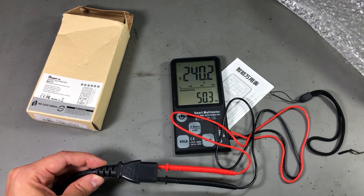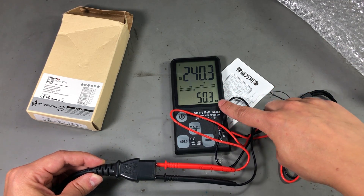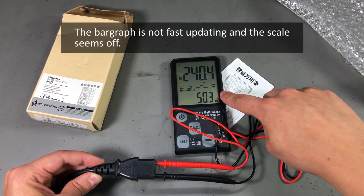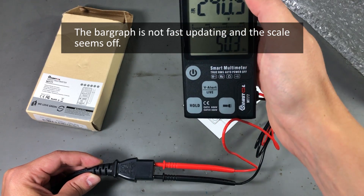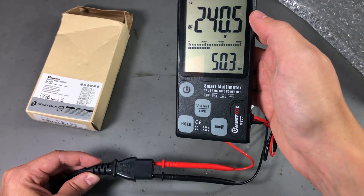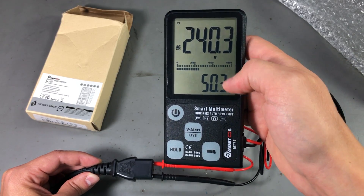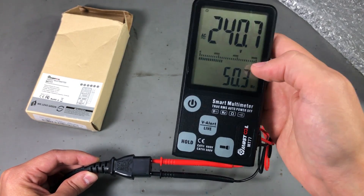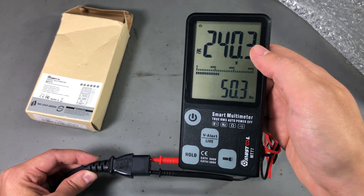When measuring AC voltage, the meter will show the frequency on the bottom side of the display. You also get a bar graph display that doesn't really make a lot of sense to me, but overall it feels like they could have done so much more with this type of dual display. I might test and review this in a future video to compare it against the other pocket meters I have.